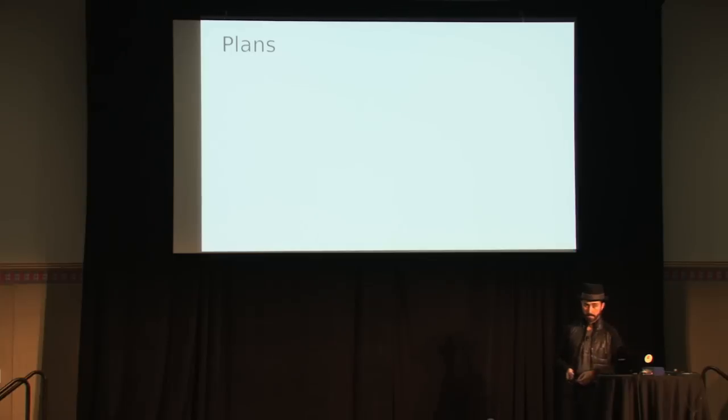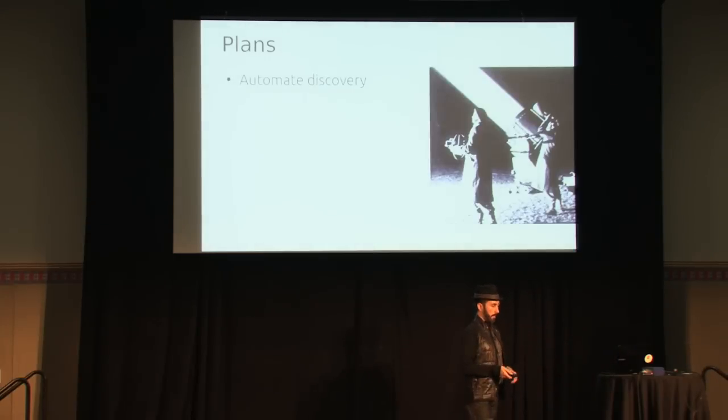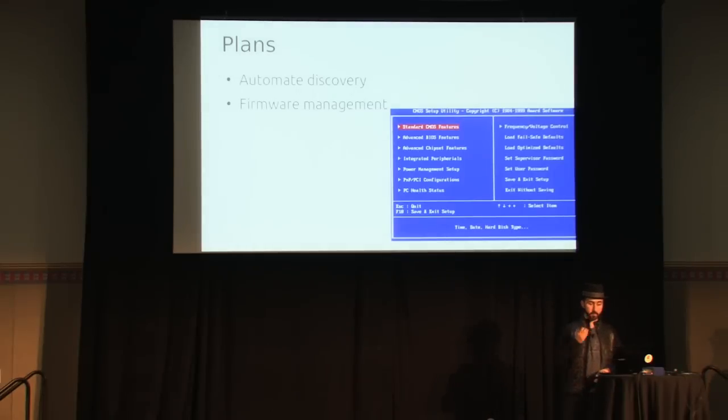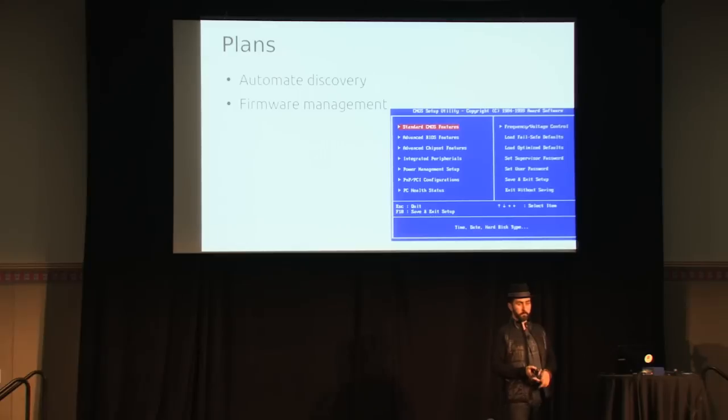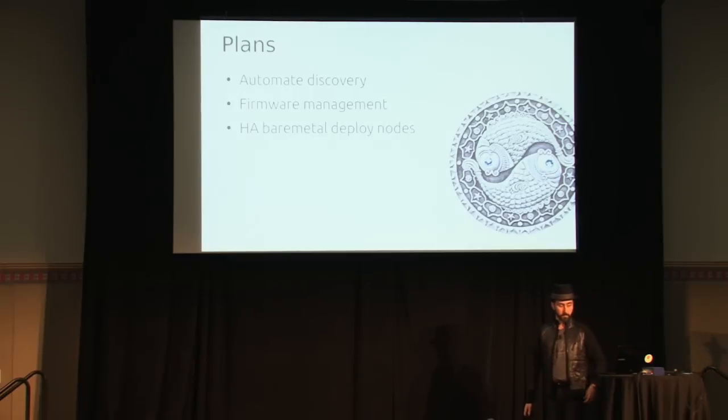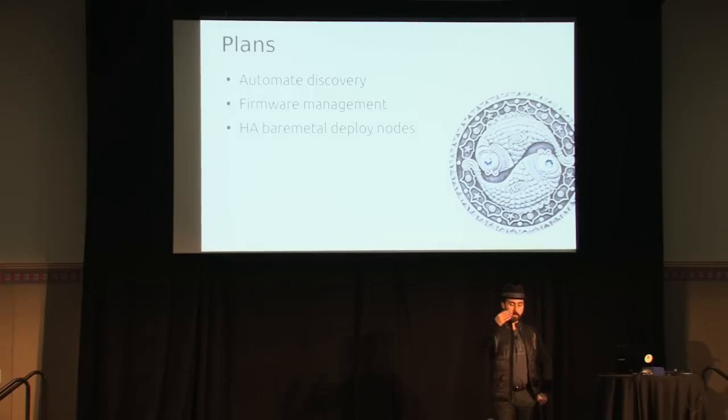For the Havana cycle roadmap: automatic discovery is highly requested — if you have hardware, can bare metal just discover it and auto-enroll? We want to do that. I'd also like firmware management — BIOS upgrades, RAID settings, vendor add-ons like ILO or DRAC plugins. And lastly, high availability for the bare metal deploy node itself. Right now there's a one-to-many relationship where one bare metal deployment node manages all the physical hardware, and if it goes away, nothing is managing those nodes. We want to add HA for that in the next few months, and NTT may already be working on it.